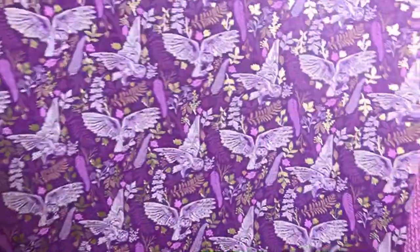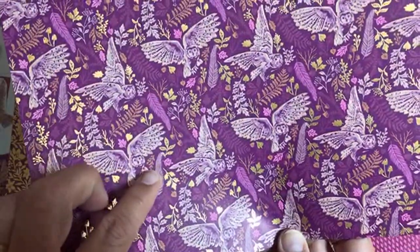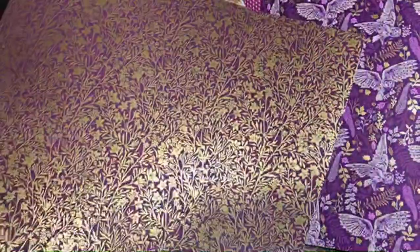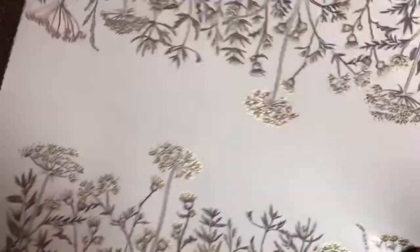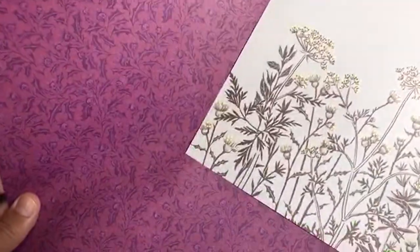Look at these owls — the face and the details on this are gorgeous. Only one side is foiled on this paper. These pieces that look like little twigs or bones will be good for any kind of nature scene background. I'll keep this piece on the bottom when we do the ephemera because it'll make a nice background piece.